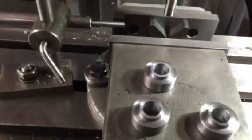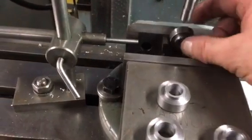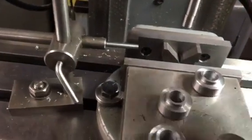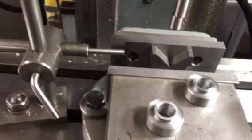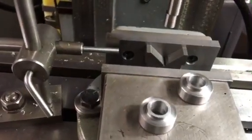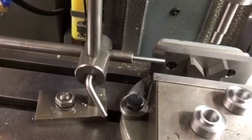I need to place them in the chuck and make sure that each one is on center so that I can reposition it for tapping. The first thing to do is get the datum correct in the Y-axis, and to do that I'm simply going to use this cylindrical wobbler — it's 10mm diameter and I want it to be 5mm away from the edge, so once it flicks off that will give me the correct position in that plane. Then I'll show you how I set the other plane up using the stop I've made, so each one can go back in the same position each time.